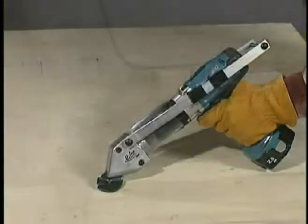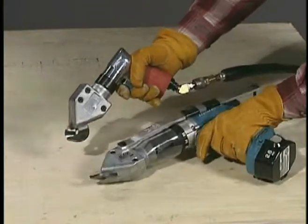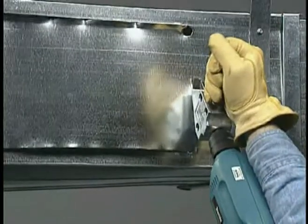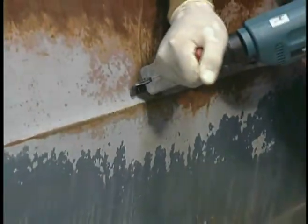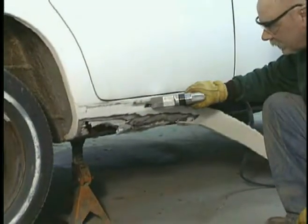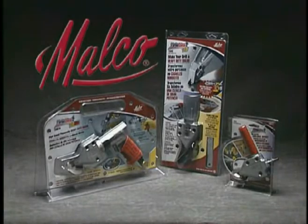The HD drill accessory and the TurboShear HD Air use identical long-lasting high carbon steel blades. All Malco TurboShear blades are easily replaceable on the job. Look for the Malco family of metal cutting TurboShears wherever quality tools are sold.